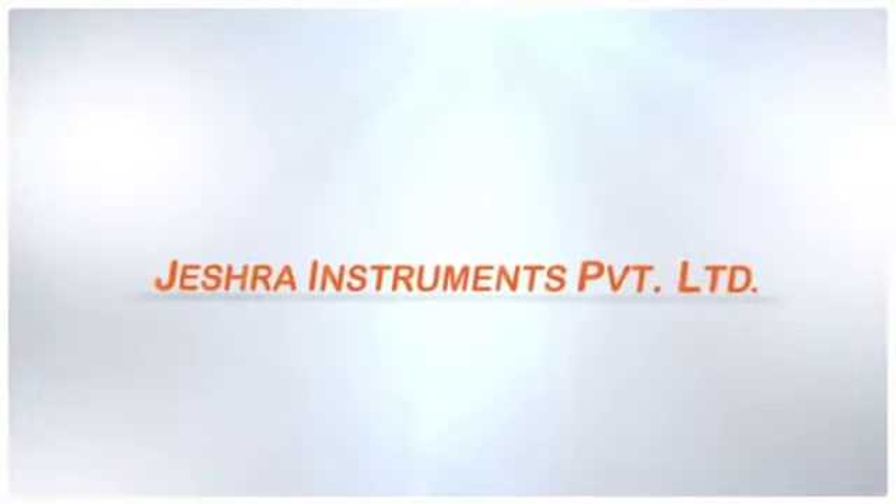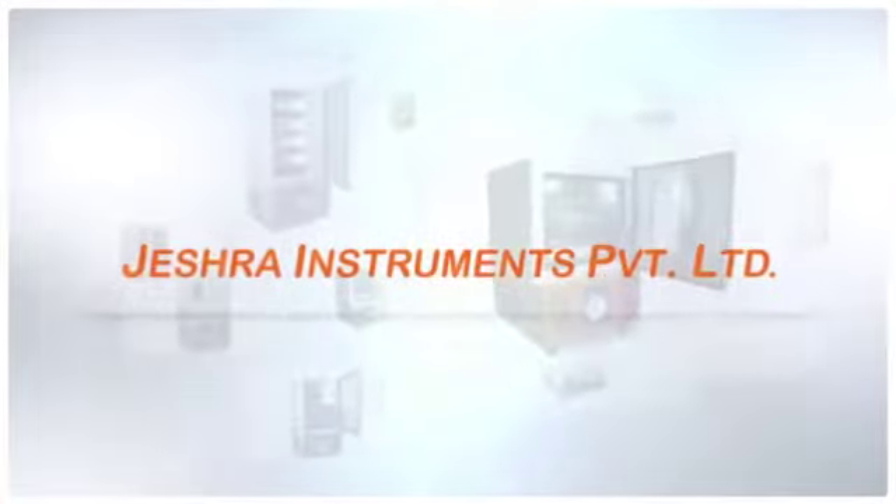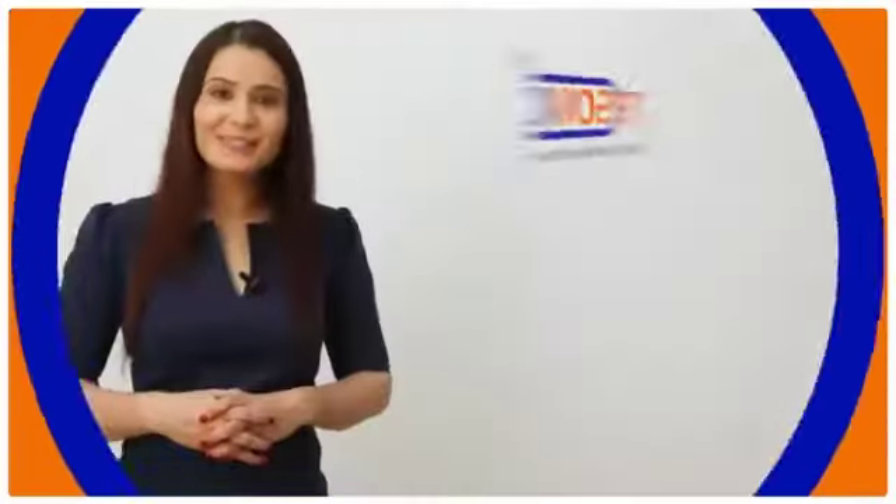Hello everyone, welcome you all to Jayshra Instruments Private Limited, one of the leading manufacturers of blood bank equipments. Presenting to you, Texonic Blood Bank Refrigerator.